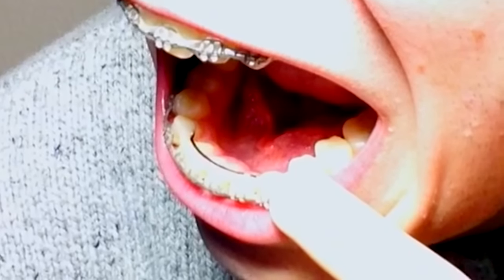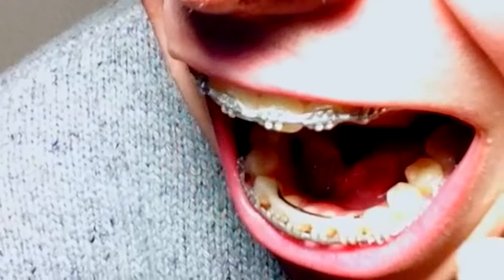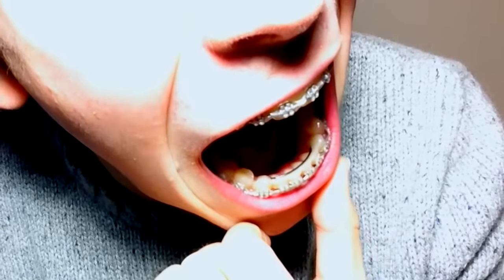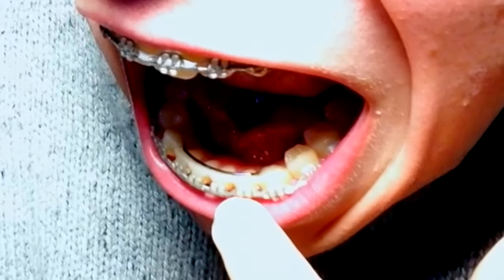As you can see right here, a permanent retainer is just a little thing — it's a wire that goes across from the canine on the left side to the canine on the right side of the bottom row of teeth. I have had it for four days now and I was just testing the water, seeing what it's like, seeing how it feels, seeing how it responds to speaking and all of these kinds of things.